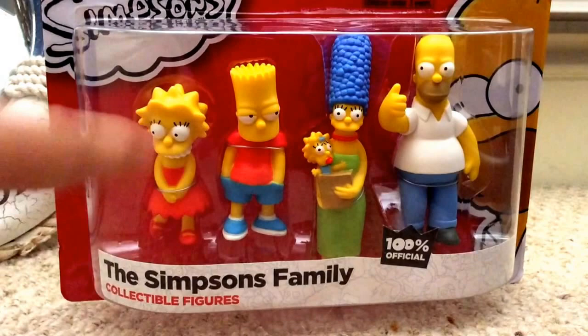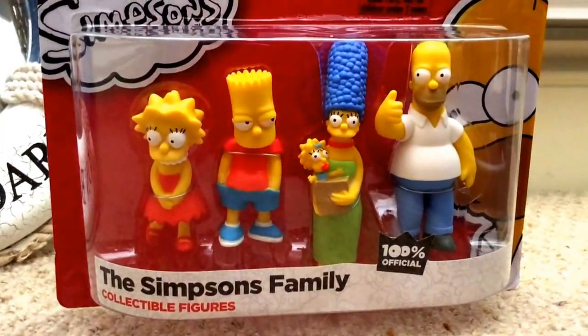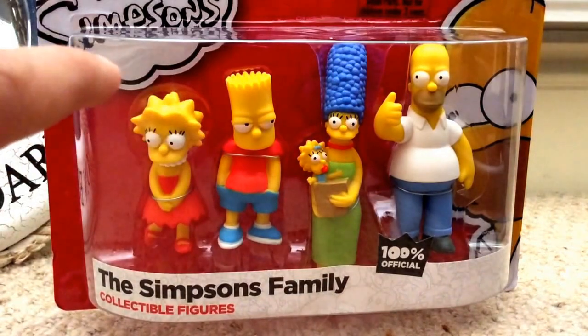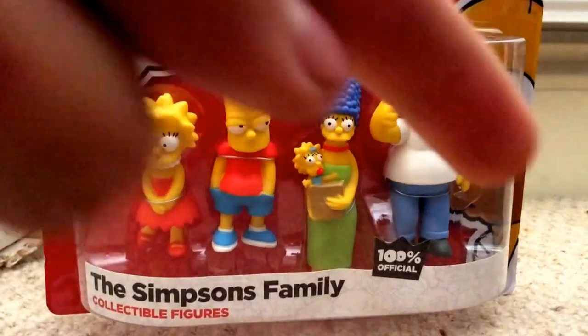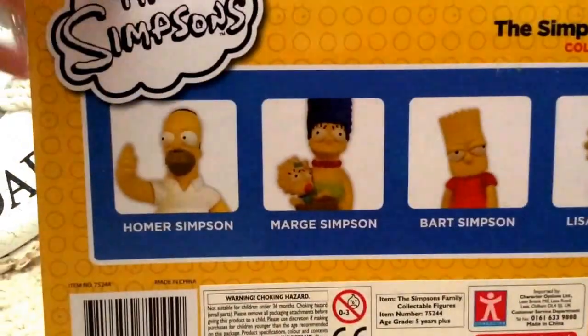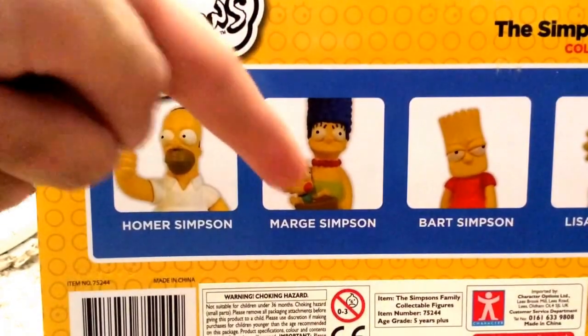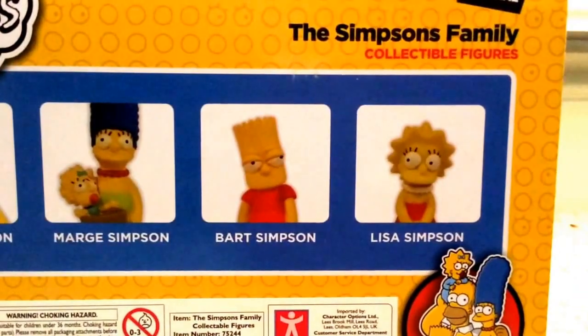In the shop you could buy these for £3.99 each or all in one big pack for £10. On the front you can see the Simpsons logo, 'Simpsons Family Collectible Figures,' and a picture of cartoon Homer. On the back it says Homer, Marge — it should say Maggie as well because Maggie's technically in that set too.